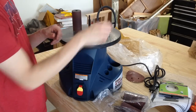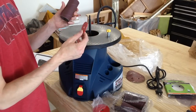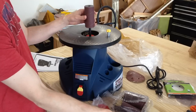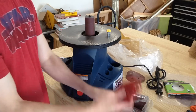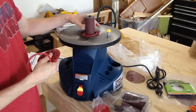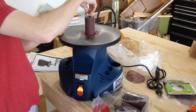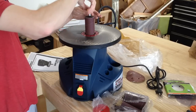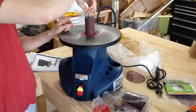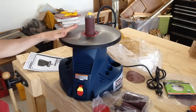That goes on there. We've got these drum washers — whatever size drum sander you're using, you need to put the washer on first, then the drum sander, then find the correct sized insert and slide it right down. Then thread this top on — and it does thread backwards.